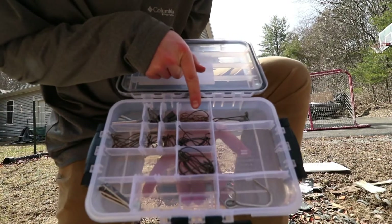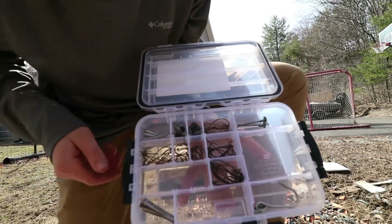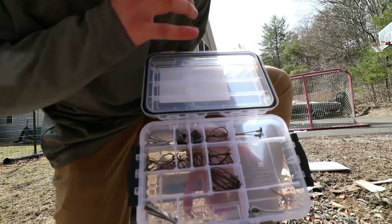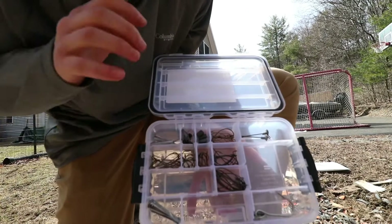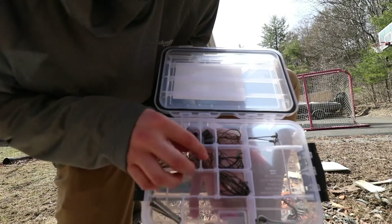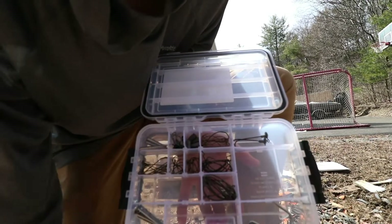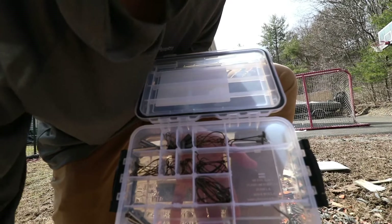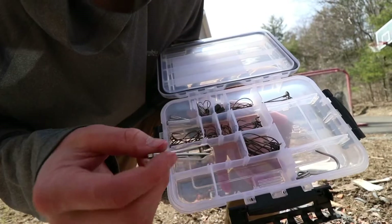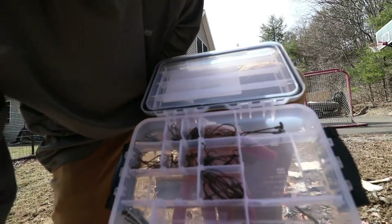Over here we have some of our offset worm hooks, and continuing across the top we have some swimbait jigs — these are some really big swimbait jigs we use for striper and musky and stuff of that nature. Over here we have our straight shank hooks. If you didn't see the last video, make sure you check it out — I'll leave it linked up at the top of the screen. Right here we have our VMC wacky hooks, over here we have the wacky rigging hooks from the 40-hook kit, and over here we have some 3-0 extra wide gap hooks also from the kit. Over here we have our 4-0 Berkley Fusion EWG worm hooks, down here we have a line cutter, and up here we have the hook for the scale.